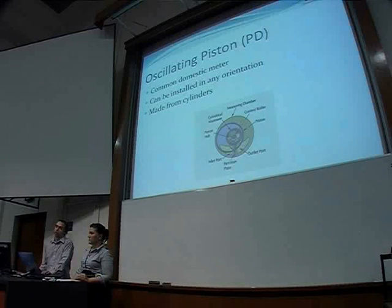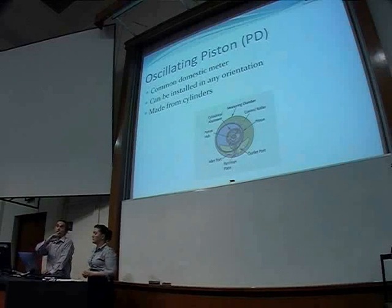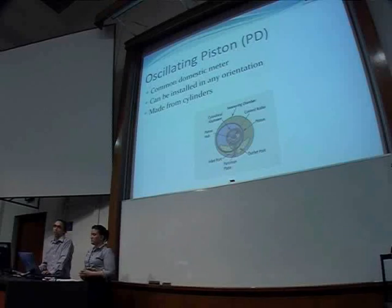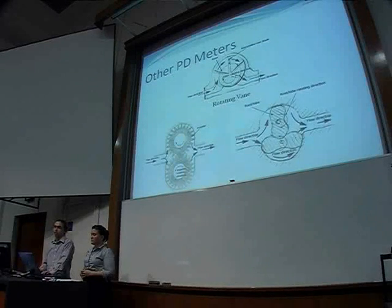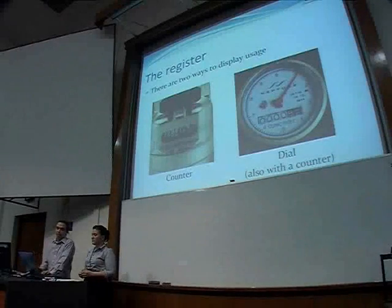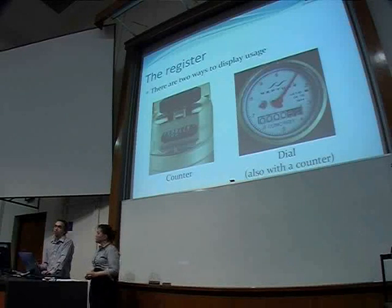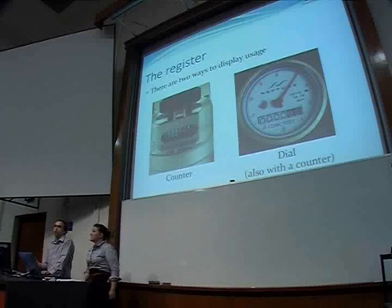The piston, which is in blue, rotates around the central circle like a hula hoop, and that pushes the water in the orange area from the inlet to the outlet, which measures the water. There are two ways to display the usage: one is just a counter and the other is a dial. Most meters use a combination of the two, with the dial displaying the lowest unit.